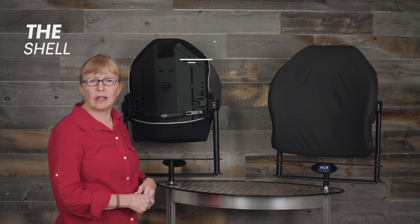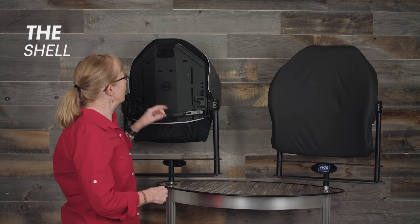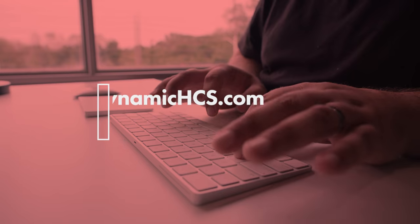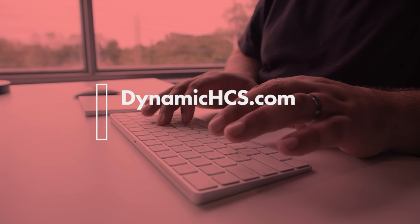The back supports are made out of a very lightweight aluminum shell with extra ribs built in for strength. For more information, please visit our website at dynamichcs.com.